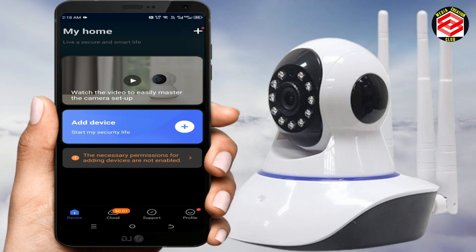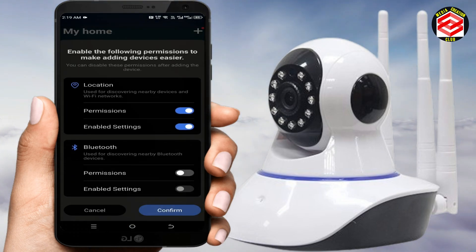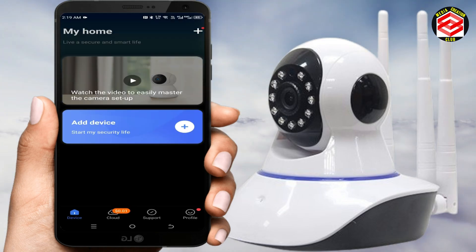After logging in, you need to give the necessary permissions for the app to access your camera. Click the arrow to grant permissions, then allow all permissions while using the camera or app. Confirm all permissions are enabled. Now it's time to add a device without a QR code.